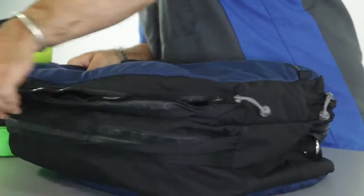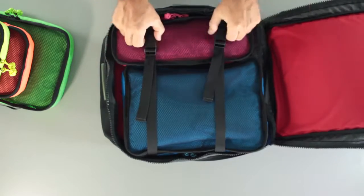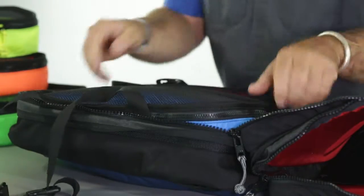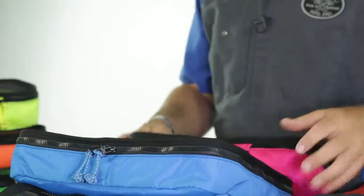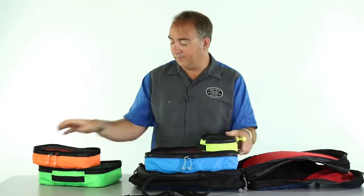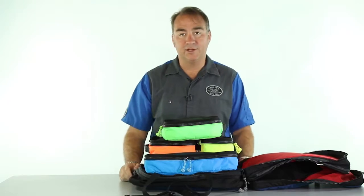Then in the main compartment, I have two more cinched in here: the kingfisher and the meerkat. So all five of these nesting cubes fit the SkyTrain carry-on.